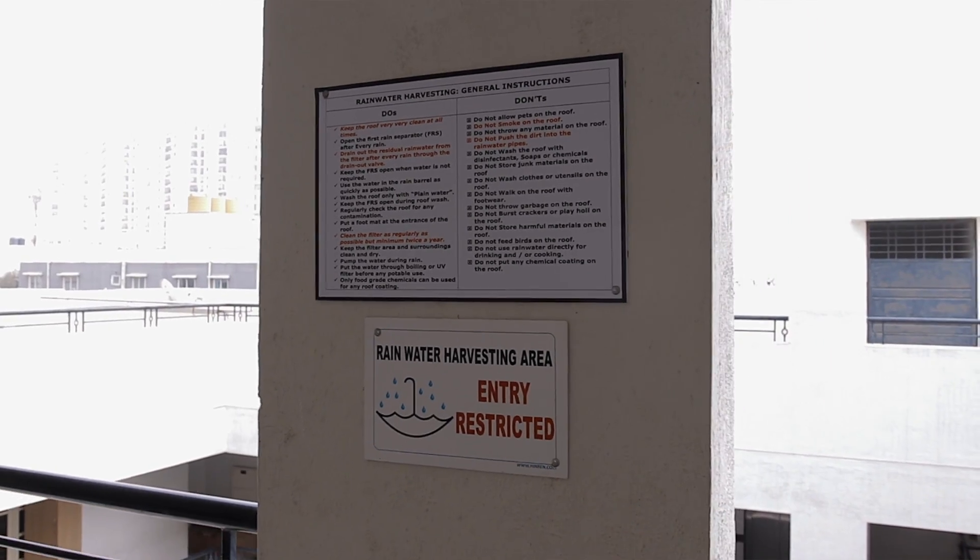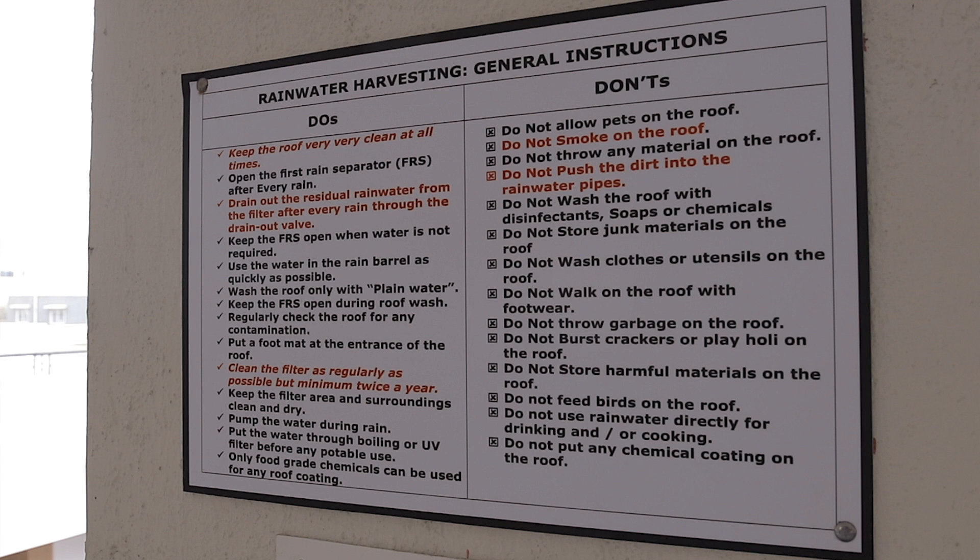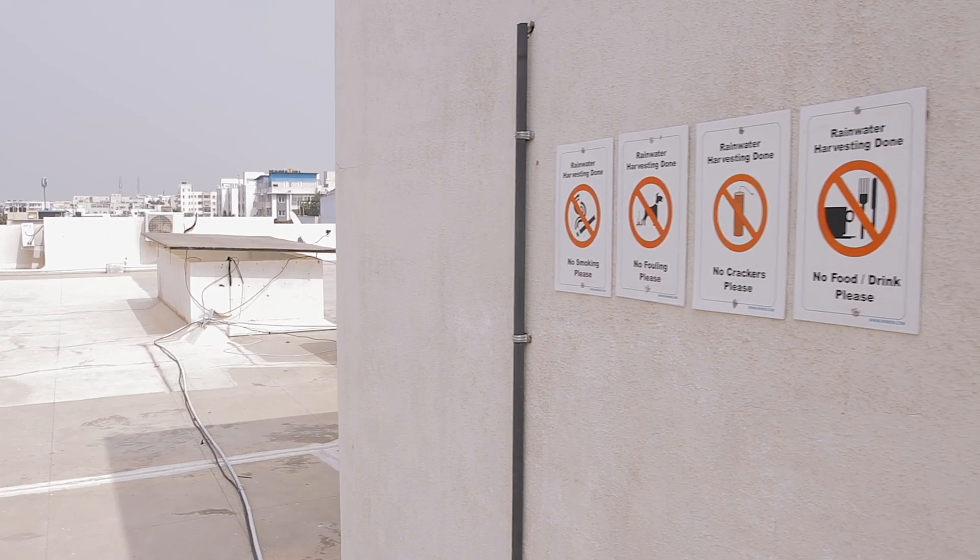These are the general instructions. As soon as you enter the roof, you can see these instructions. There are also instructions at the entry points of the roof, and there are boards put up everywhere on the roof. I request you to please follow all these guidelines for effective working of the system. Now let's go down and have a look at the conveyance mechanism and the filtration mechanism.